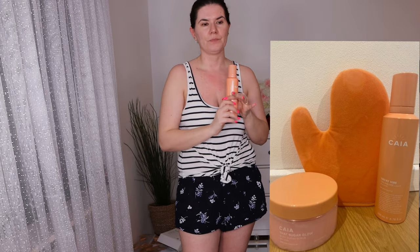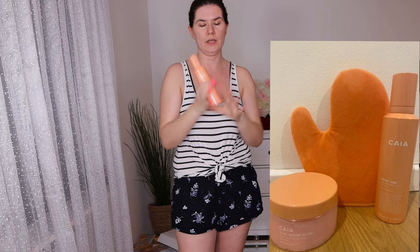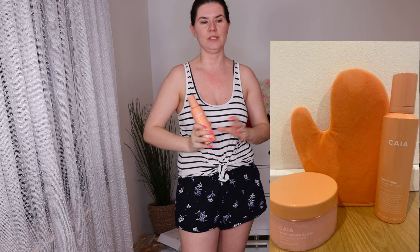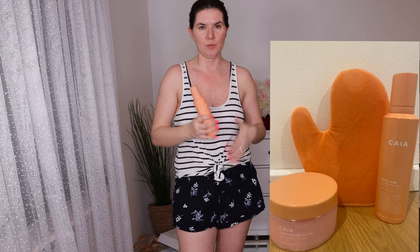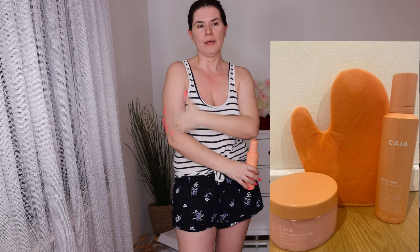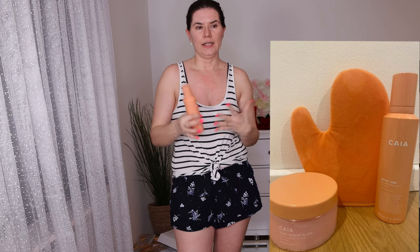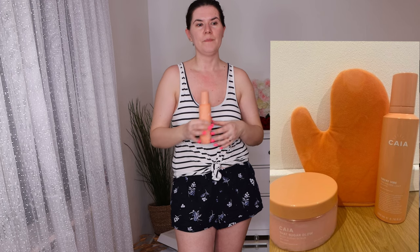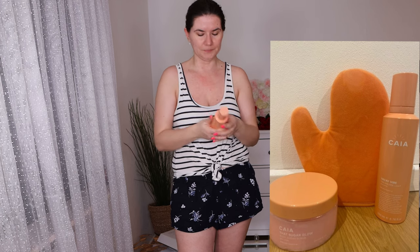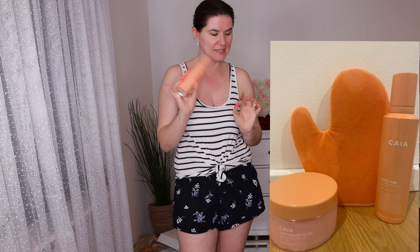All of these products you can buy as a bundle, and you can choose between the light or deep shade. I just went with light this time to see how it's going to work. I'm going to apply it on my arms on camera and then come back after applying everything to tell you how it feels, and tomorrow I'll show you the before and after results.